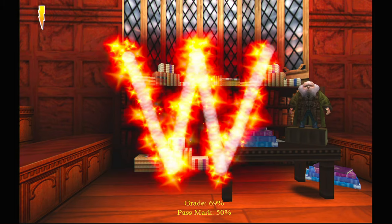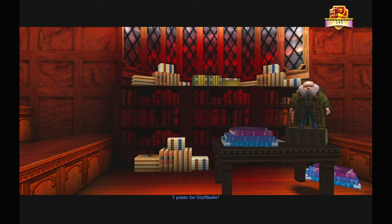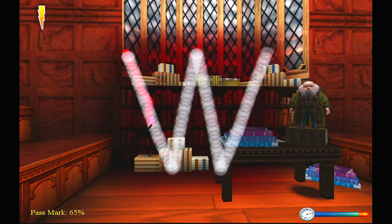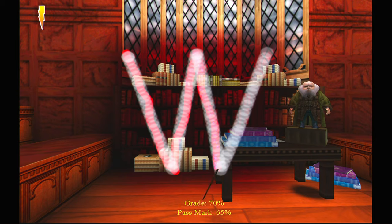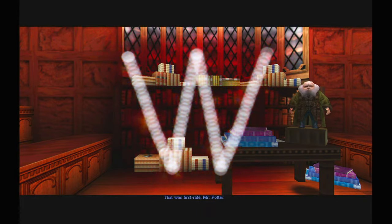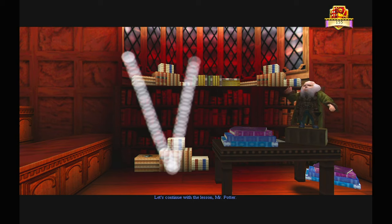Wingardium Leviosa! That's good for a first year, Mr. Potter. Five points for Gryffindor. Let's continue with the lesson, Mr. Potter. Wingardium Leviosa! That was first-rate, Mr. Potter. Ten points for Gryffindor. Let's continue with the lesson, Mr. Potter.